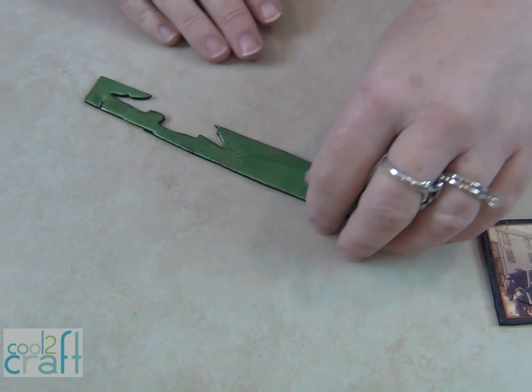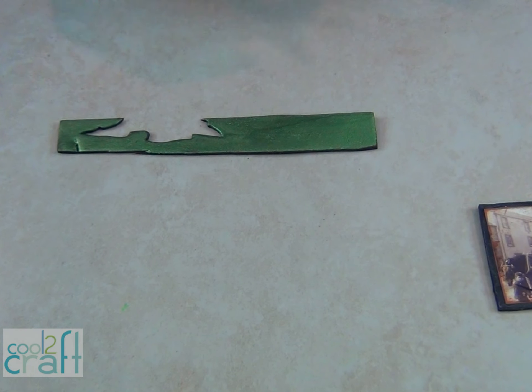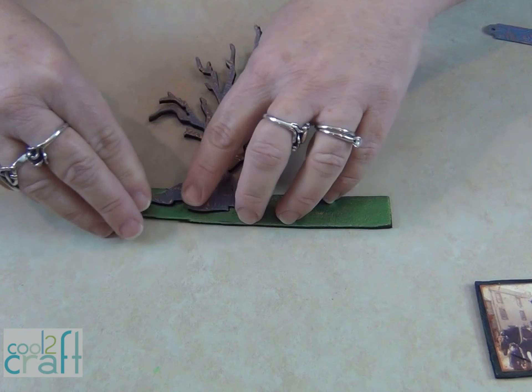I added an extra piece of foam for the bottom and put it through the die cut so that this would fit right into it — and I'll show you why.